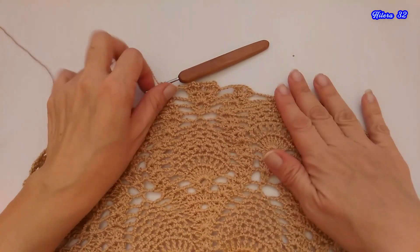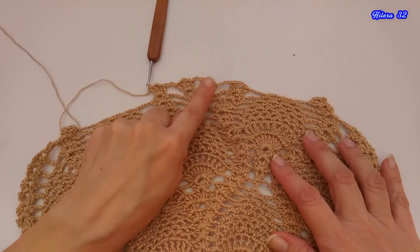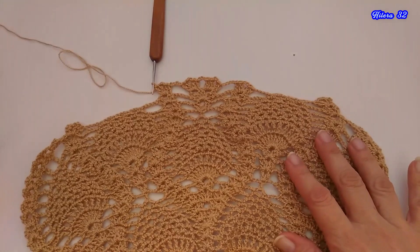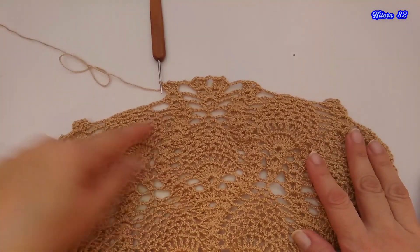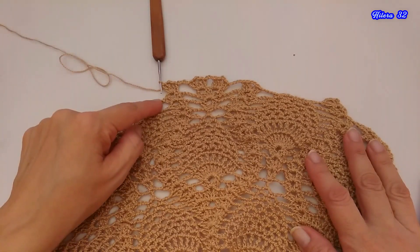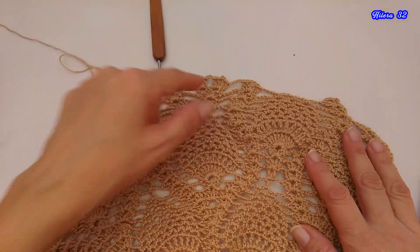Así, tenemos que hacer esta parte, que es lo único que cambia, y lo demás ya se va tejiendo igual. En la siguiente vuelta, ustedes van a comenzar tejiendo el abanico, los medios puntos, las 4 cadenas de separación, el abanico. Y aquí estoy de vuelta con ustedes.